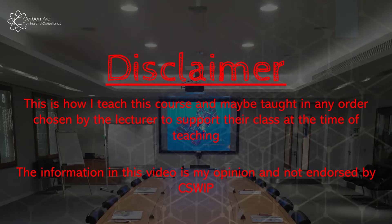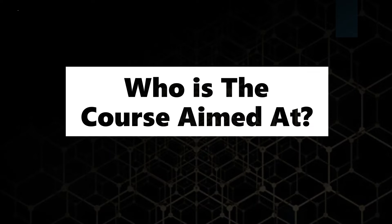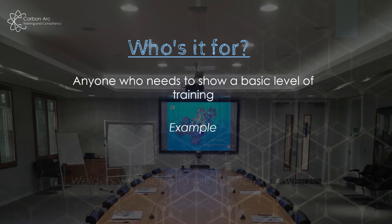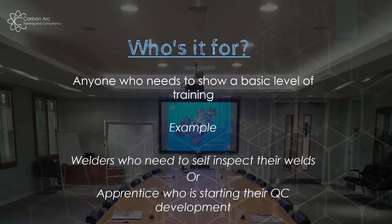This information is my opinion — it's not endorsed by CSWIP. So who is it aimed at? Well, the CSWIP 3.0 is definitely an entry course, aimed at anybody who needs to show a basic level of training — whether to demonstrate skill sets within a business internally, or if a client asks who's inspecting their welds and what level of training they have. It falls nicely in that they've had external training from the TWI and are certificated to do that job.